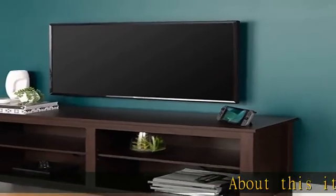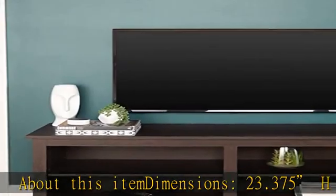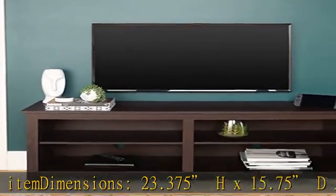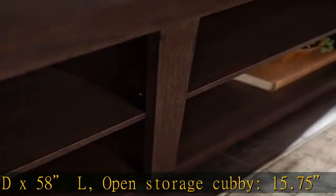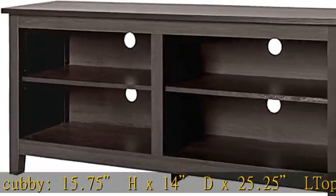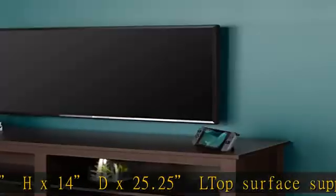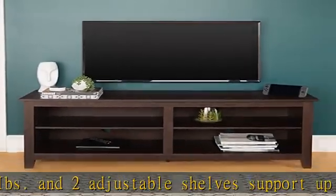About this item dimensions: 23.375H x 15.75D x 58L. Open storage cubby: 15.75H x 14D x 25.25L. Top surface supports up to 150 lbs, and two adjustable shelves support up to 30 lbs each. Supports TVs up to 65 lbs. 4 cord management ports keep cables tidy. Ships ready to assemble with step-by-step instructions.